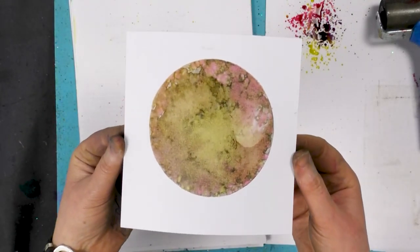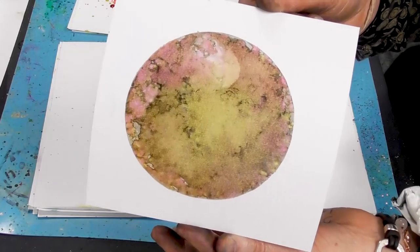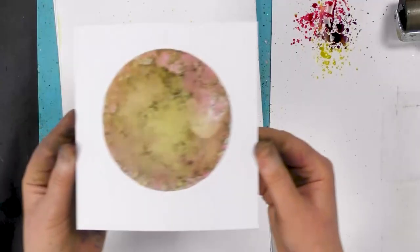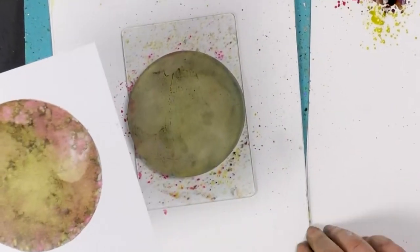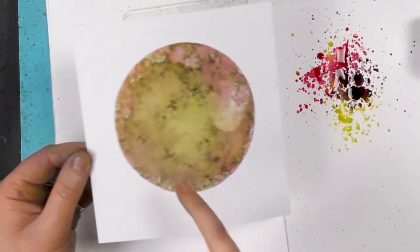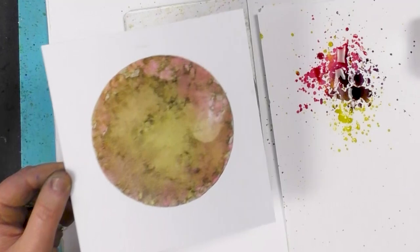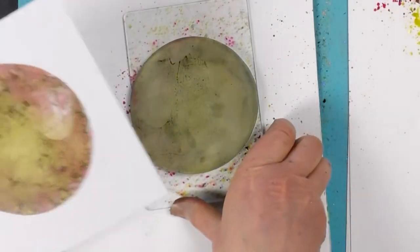That pink looks fabulous with the green — that's quite a nice colour combination. Looking at it here, it looks really quite bright. But by the time you've printed it and it's mixed with the colours, it's really muted down. So that's worked well.